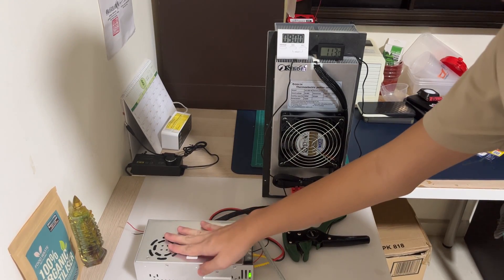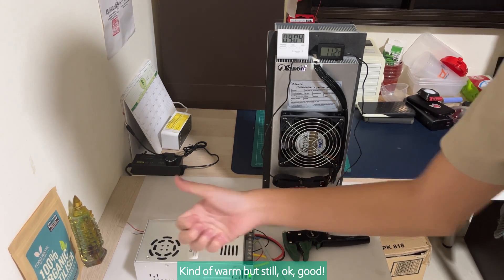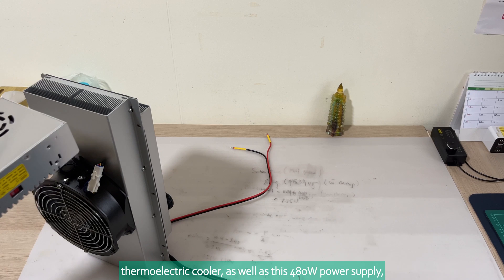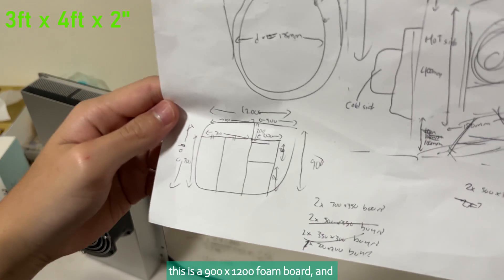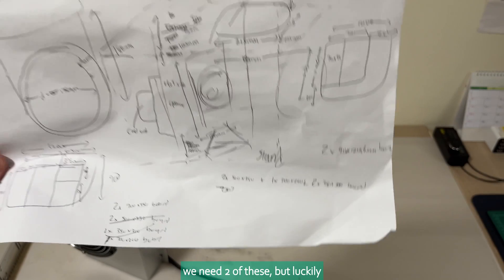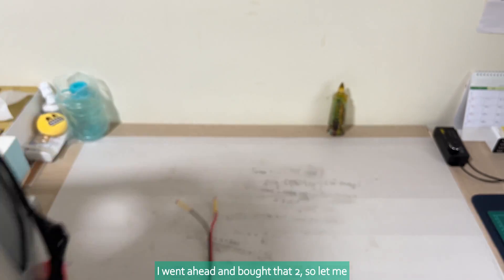The power supply is kind of warm but still okay. With consideration of both the dimensions of this huge thermoelectric cooler as well as this 480 watt power supply, after some design planning, this is a 900 by 1200 foam board, and we need two of these. Luckily I went ahead and bought that too.